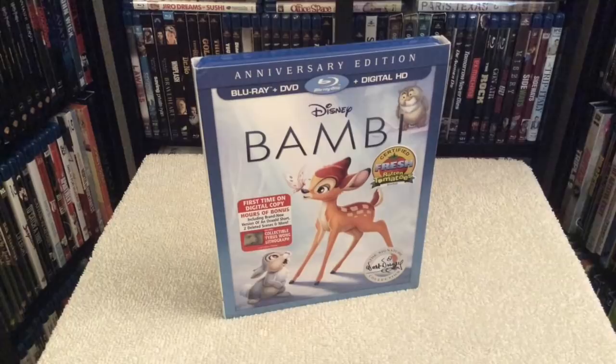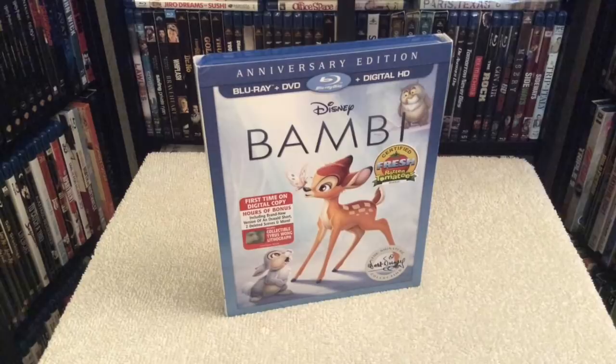I've always loved this one. I think the animation style is beautiful, and the story in itself is really well done. This is a really nice release to pick up. If you don't already own the previous edition of Bambi that was released a number of years ago, I would highly recommend you pick this edition up, because you get a really nice lithograph as well as a digital copy, which the original release did not contain.